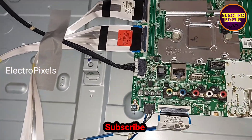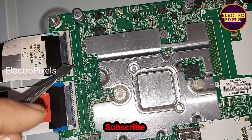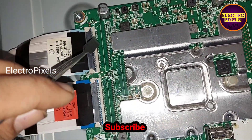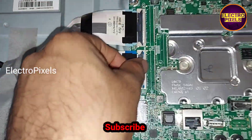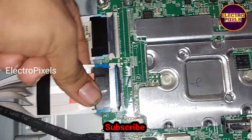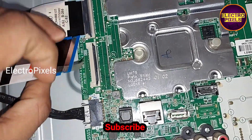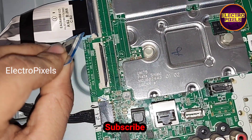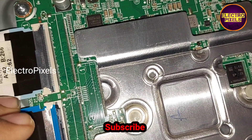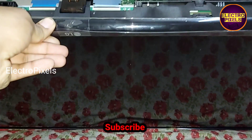Now let's start blocking the gate signals from the left side FFC cable first. We removed the left side FFC cable from the motherboard. Here I take a small piece of cello tape — so here I applied the taping method. Using this method, we blocked the gate signals entering the panel from the left side FFC cable. Now the FFC cable is connected back to the TV.